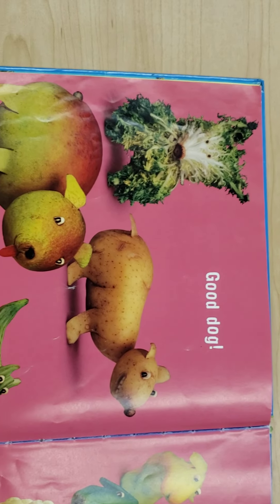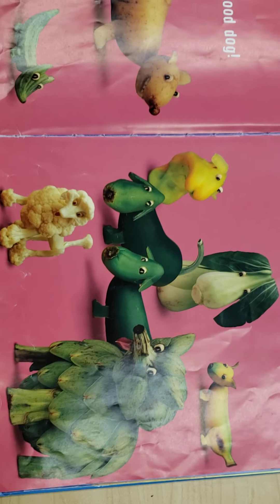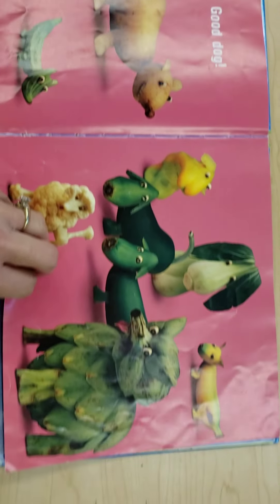Good dog. I think I see some cauliflower and artichokes and some peppers and potatoes, some lettuce there. All kinds of dogs made out of food.